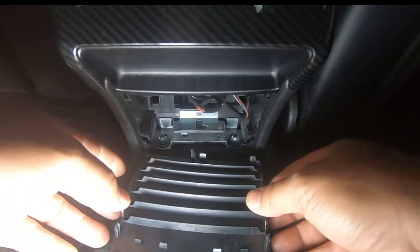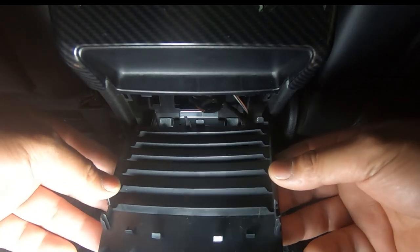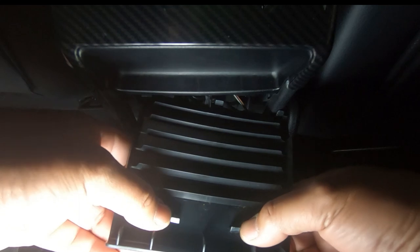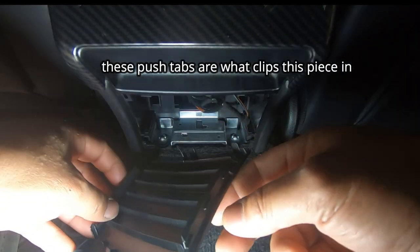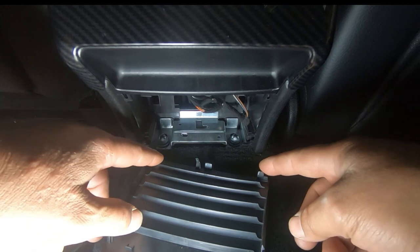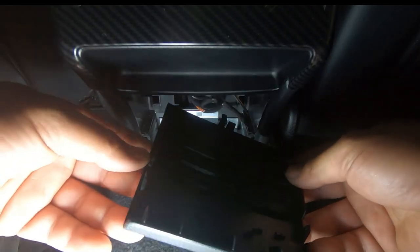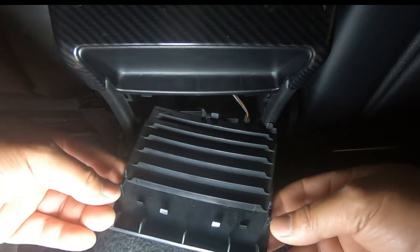Now it may be hard the first time you remove it as it may be stiff. If you have a closer look you'll see that there are tabs here and also tabs on the side as well, and these clip into the side part here. There are also two clips on each side and two other tabs, one on each side.